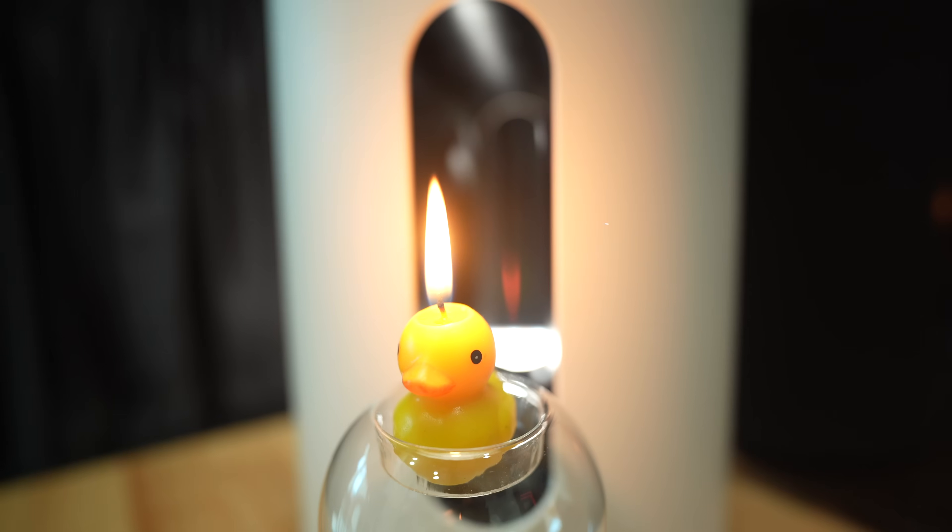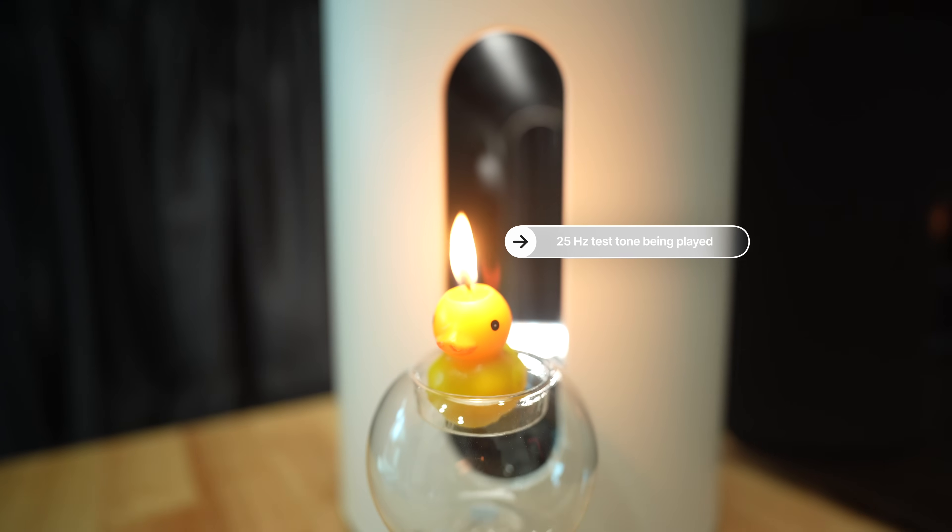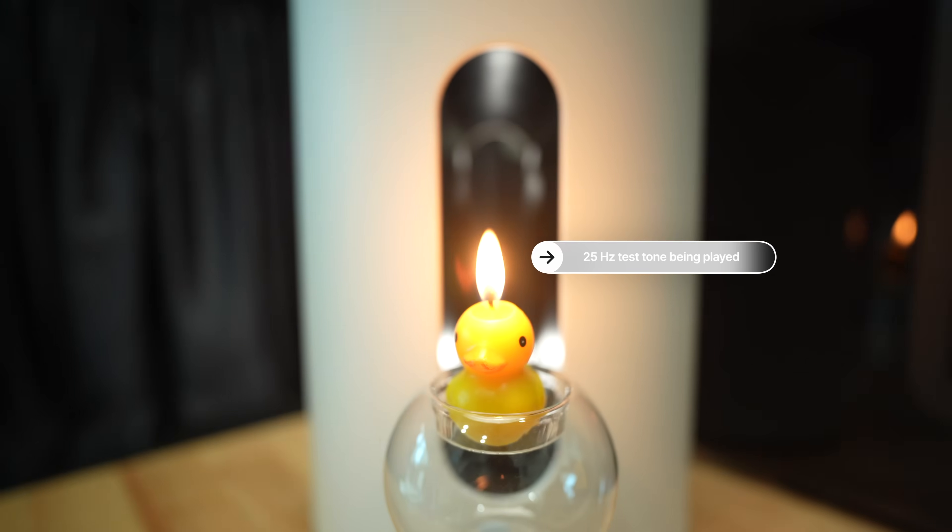Can the Sub Mini play at 25Hz? Yes, it can. It's not a matter of whether it can play at 25Hz — it's a matter of whether you can hear it. If there's still any doubt, here is a live candle demonstration. Subwoofers make bass by pushing lots of air. The Sub Mini may not push a whole lot of air, but it is still pushing air. It's also a sealed design with no port, but when I play a 25Hz test tone, you can see the air being pushed out, tickling the flame on the candle. At 50Hz, you can also see airflow over the candle.